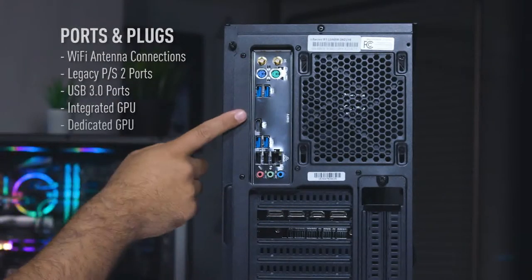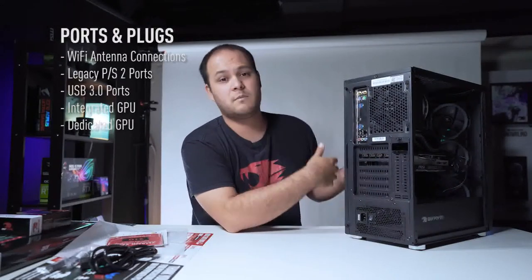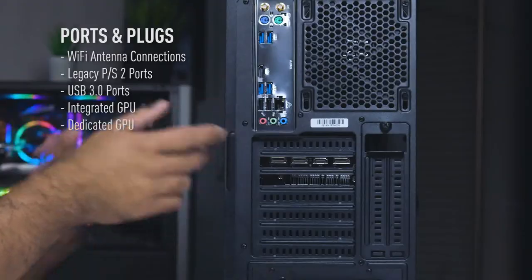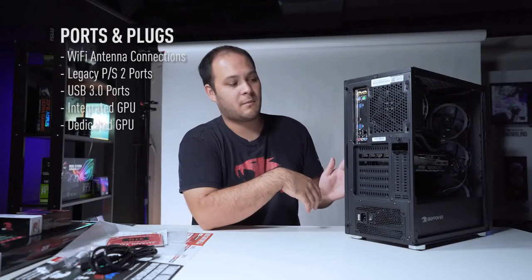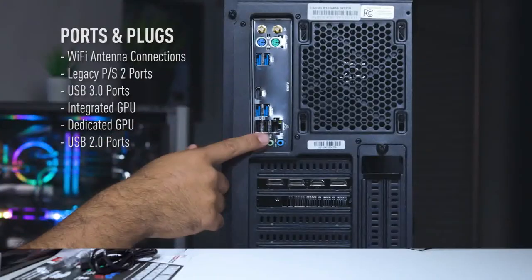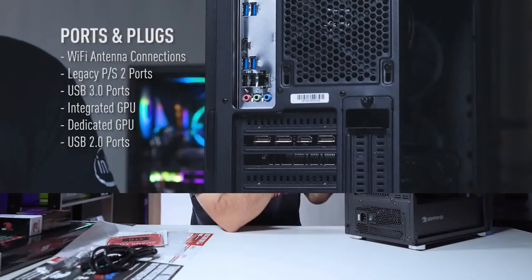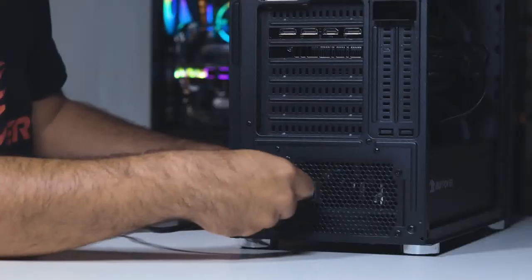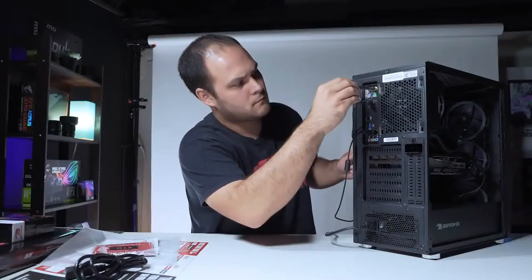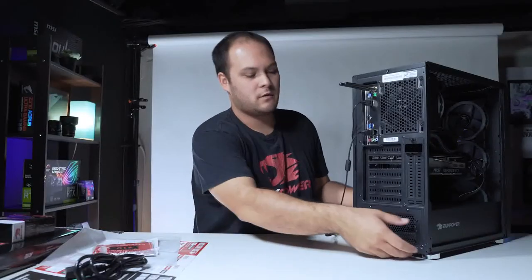On this graphics card in particular we have one HDMI port and three DisplayPorts. HDMI and DisplayPort are the current modern display cable standards. Depending on what monitor you have, you may need a special cable or adapter. Then we have our black USB 2.0 ports, our Ethernet port for wired internet, and our audio ports for speakers, microphone, and headphones. Now that we've run through the connections on the PC, it's time to get everything hooked up and power it on.